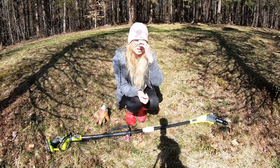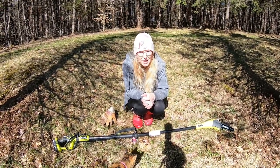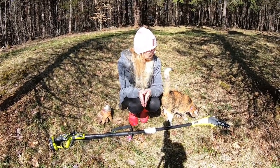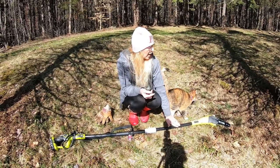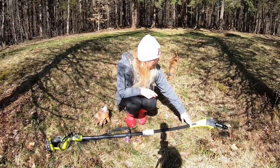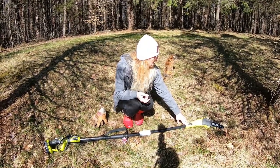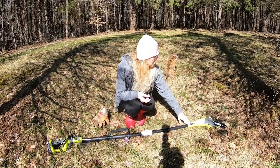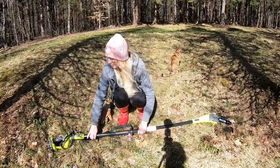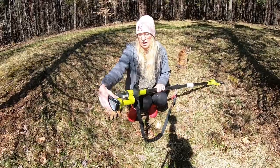Hello, good morning! This is Gogo Mama, or Eva. I wanted to talk to you today about a review of the Ryobi pole saw extension — it's for the trees, it's a chainsaw. It has an 8-inch, 27-centimeter saw on the end back here. As you can see, it is battery operated.